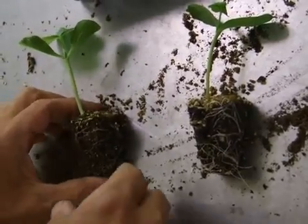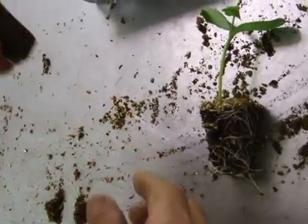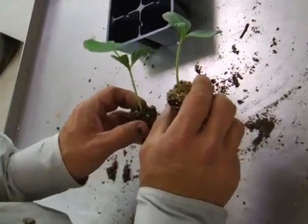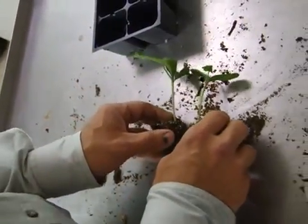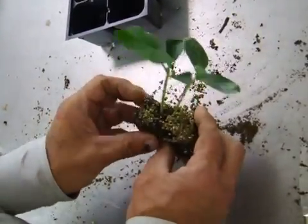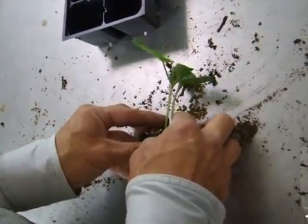I've pulled the plants out of the cells already. I have the rootstock here — Strong Tosa — and I have the watermelon variety here. This is North Carolina Giant. I pull them out and I line them up. These are actually already on the edge, so these are lining up pretty good.